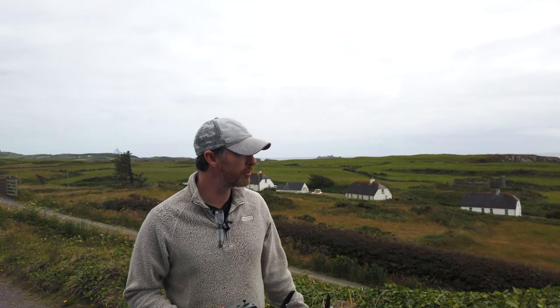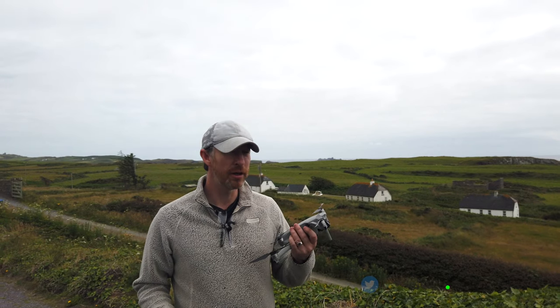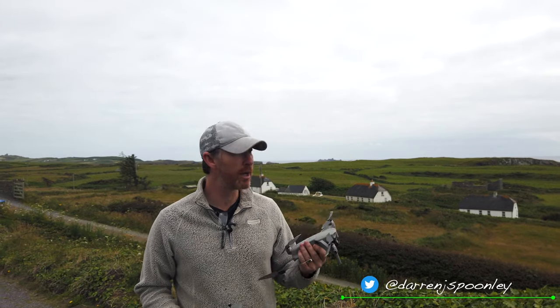There's no wind today, so it's going to be pretty straightforward to send the drone out. I'm going to send it out and pick up the commentary when the drone is close enough to the edge of the headland, and I'll talk you through how I'm going to compose those photographs and take the shots using this technology.